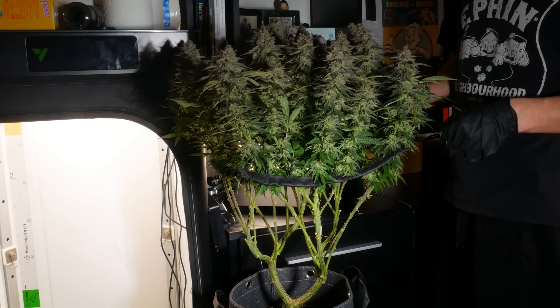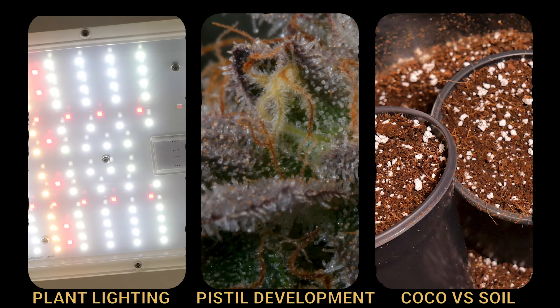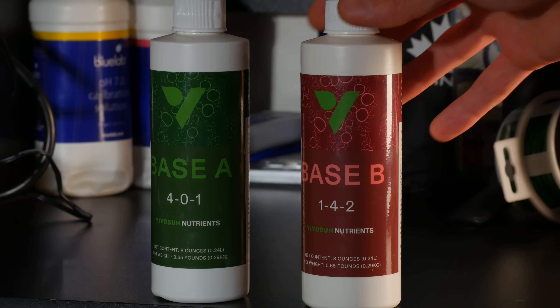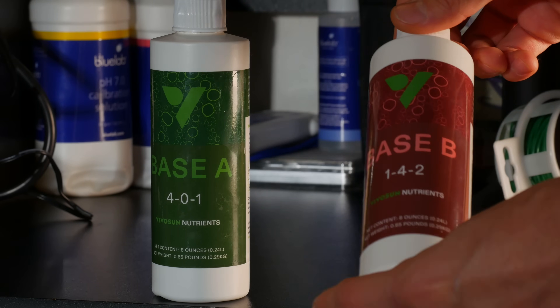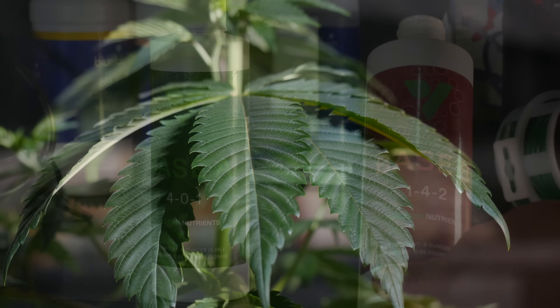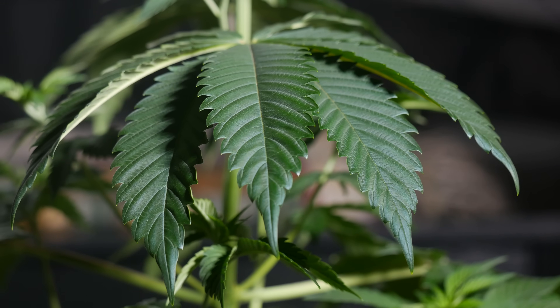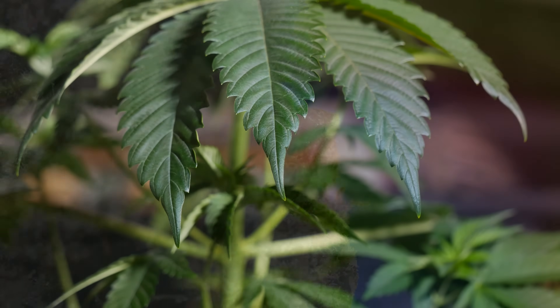We'll briefly be touching on topics such as plant lighting, pistil development in flower, coco over soil as a medium, and also issues you might run into using salt-based fertilizer such as nutrient lockout, along with a general rundown of what you can expect week by week of the flower cycle when you're growing a photoperiod strain.